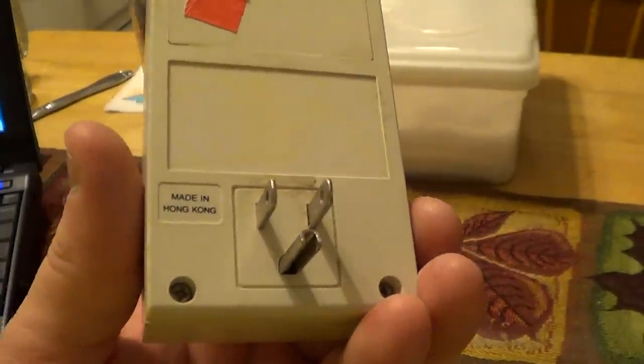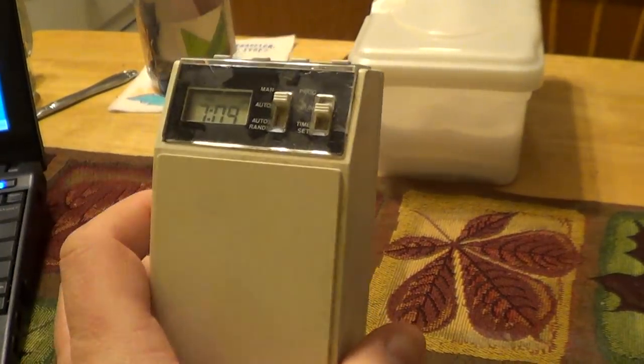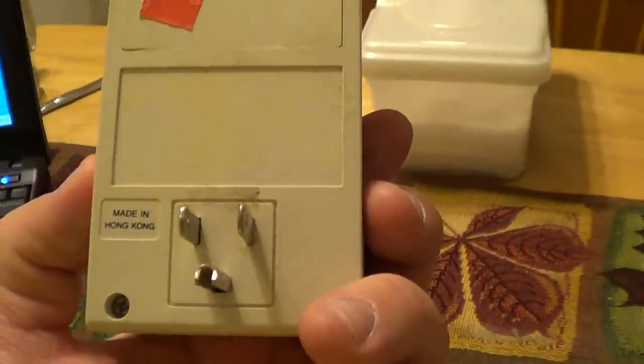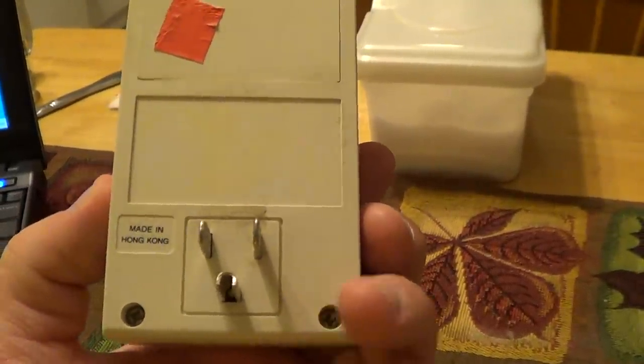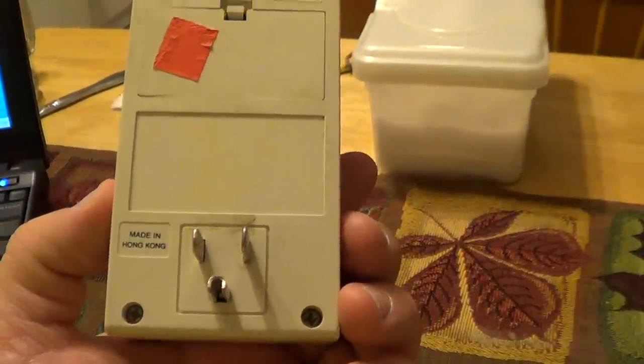Unfortunately, I do not presently have a model number or any other identifying information for this timer. I believe it dates from sometime in the mid-80s, but the label and its glue have succumbed to the effects of time and are no longer with us — I think the label is somewhere upstairs in my bedroom.